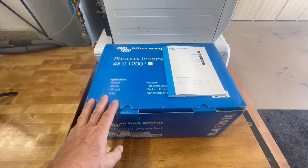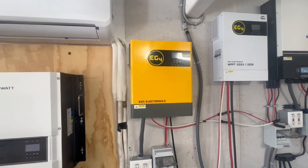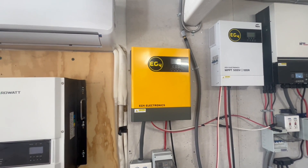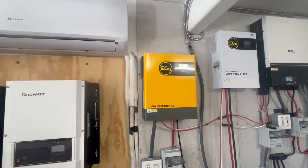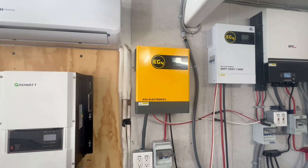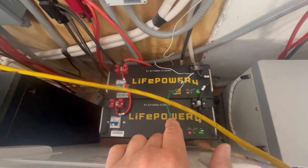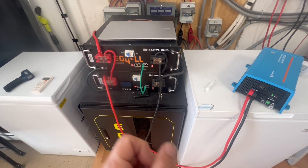We just pulled this out of the box — first time using a Victron Energy. In the motorhome, we're going to be mounting an EG4 3000 watt 48 volt inverter in there. We've been playing with it for a couple months and it's working really well. We'll pair that with 12 100-watt Grape Solar panels on the roof or in a ground mount array. We're going to use the LifePower4 batteries, but today I connected them to the EG4 LLs — two in parallel, so 200 amp hours.